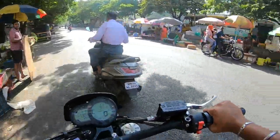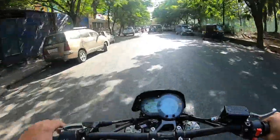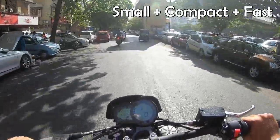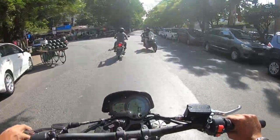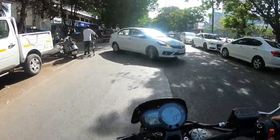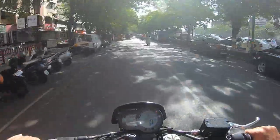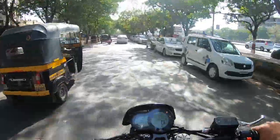Hi guys and welcome back to Live to Ride. Today I am driving this small looking vehicle but it is pretty amazing. I am driving the Benelli Leoncino 500. What a beautiful engine — it is very clean and fun, and the sound is very nice.